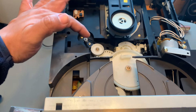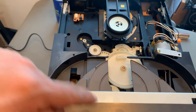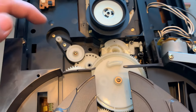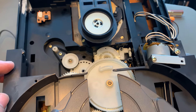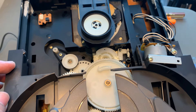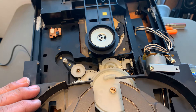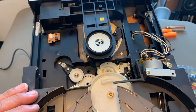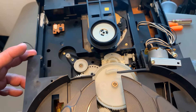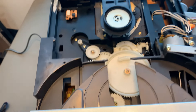There's another belt right here and this is for the mechanism of the tray. What I did — it was a little bit old, so I put it in water and into the microwave oven for like two minutes, covered in water. That's gonna make it gain resistance, make it a little bit stronger again. I put it back in and it's working excellent now.